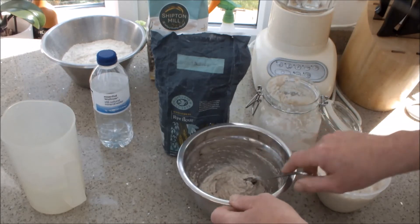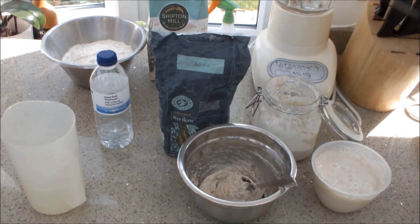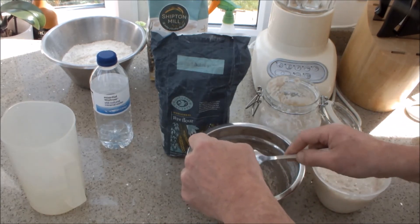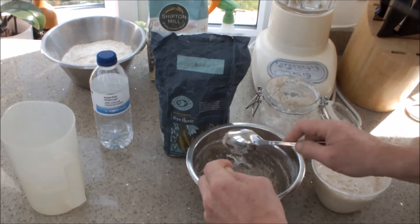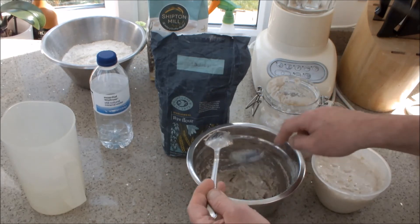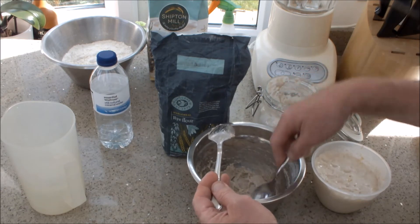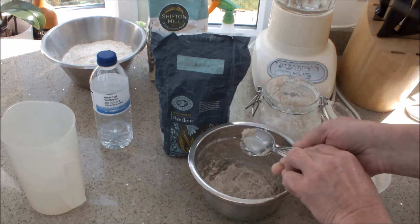In 7 to 10 days time, hopefully this culture will have started to bubble — so look for bubbles in 7 to 10 days. Then what we'll do is add some rye flour and some more water, and leave it again to ferment for another 3 to 5 days, however long it takes.